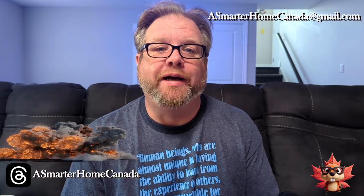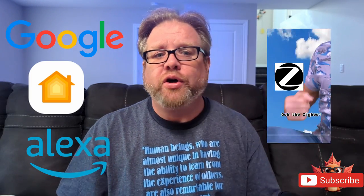Hi, I'm Joe from A Smarter Home Canada. In 2019, Google, Apple, Amazon, and something called the Zigbee Alliance created a new smart home protocol. That protocol was called CHIP, or Project Connect Home Over IP.